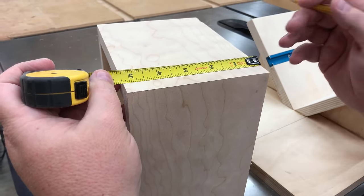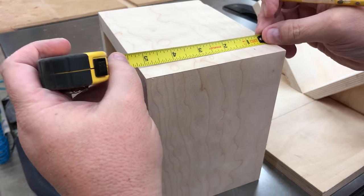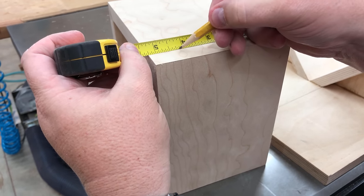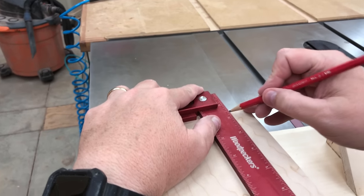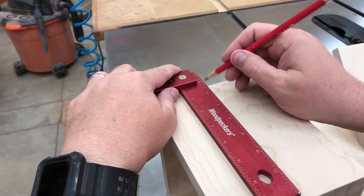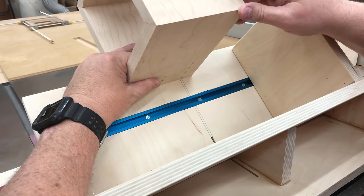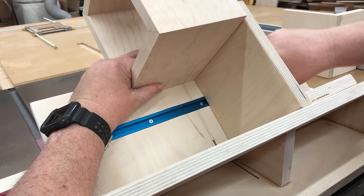With the glue set and clamps removed, I want to mark locations for where I'm going to put the splines. I've decided this is going to be the box with splines, and the other one, which had a little bit prettier grain, is going to be the box for the dovetail keys. This is really just a visual measurement — what I think looks aesthetically pleasing. You could put them in different locations, more splines or less splines — it's entirely up to you. The pencil marks on the box will help me line this up on the miter spline jig. I have a kerf drawn there where the blade path is and I'll just line up that pencil mark in the middle.